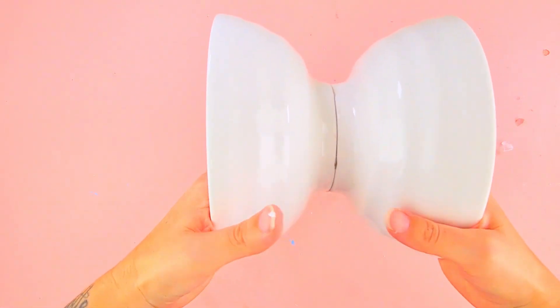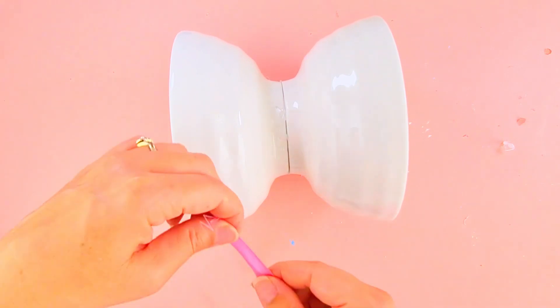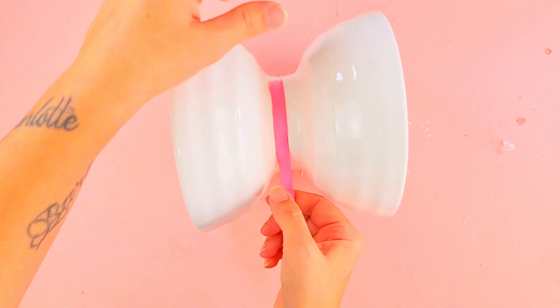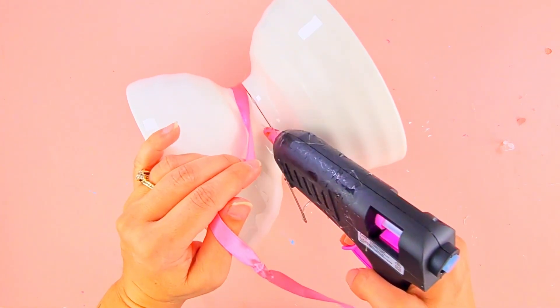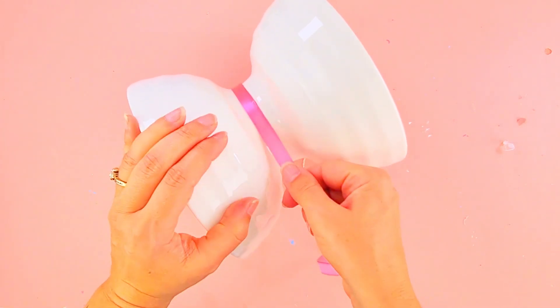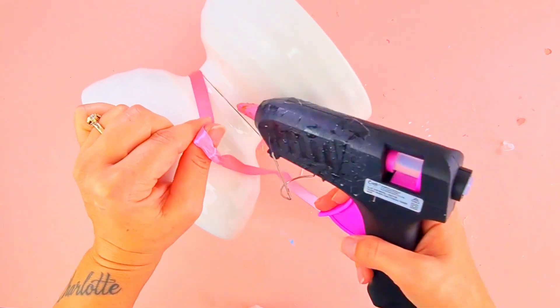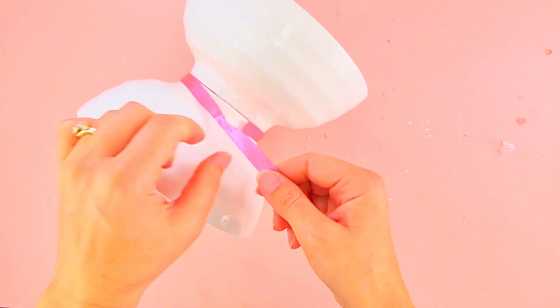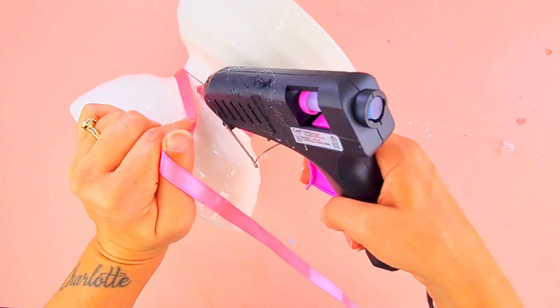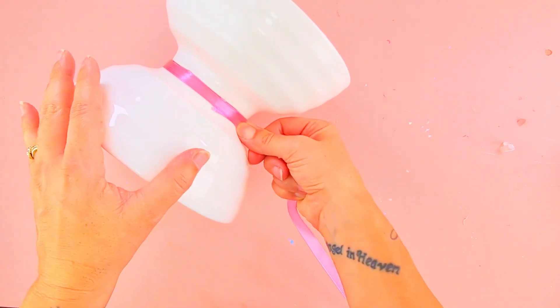Because I didn't like seeing the line where the two balls touch, I decided to add a ribbon. I chose this bright pink ribbon and I'm gluing it exactly in the middle of the vase. I think it gives a more finished and even cuter look — let me know what you guys think!